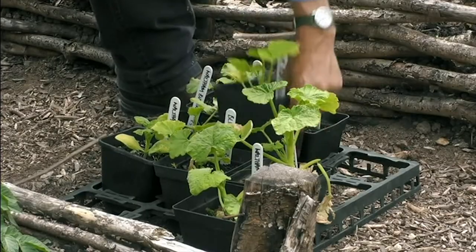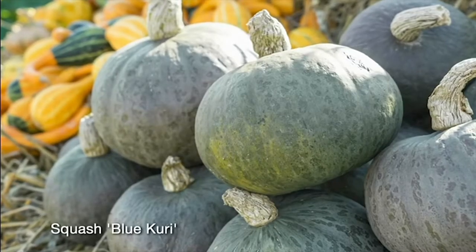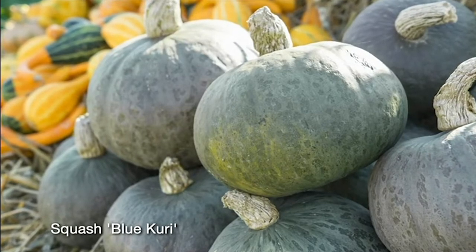Now this one is called Blue Kuri. The Kuris are Japanese and they're smaller. They're much better for storing and absolutely delicious.